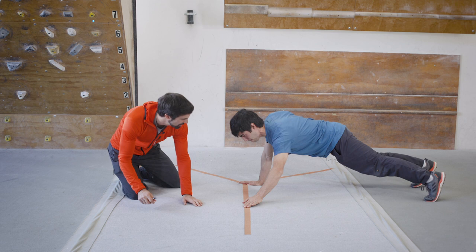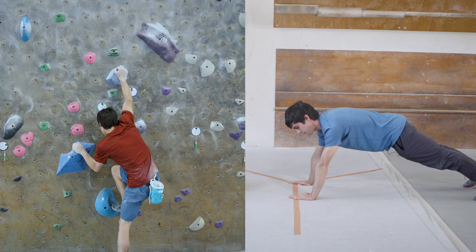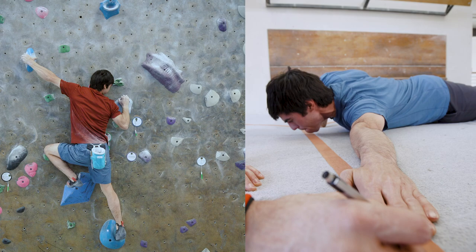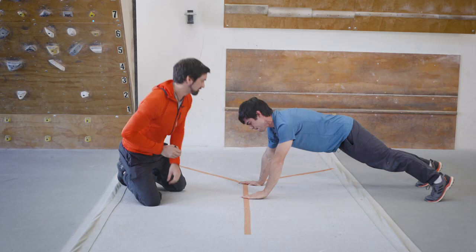John performs three medial reaches, getting maximum reach on each attempt. They'll take the average of all three. After completing the set, John notes he's using a lot of force on the right-side shoulder while stabilizing in the plank position.